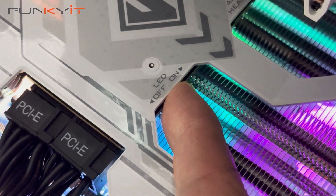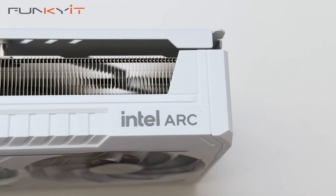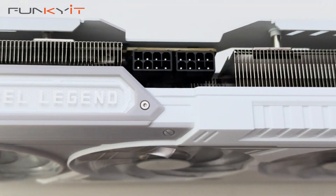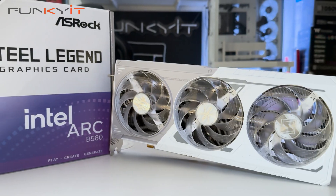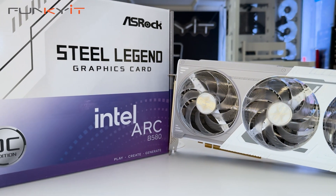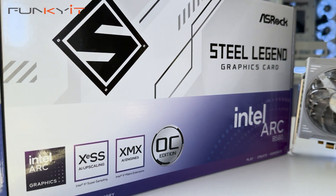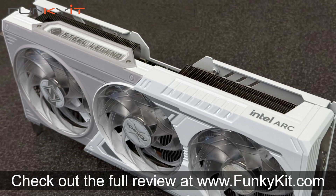Overall, as you can see from the benchmarks, the performance of the Intel Arc B580 is really targeted at the budget-to-mainstream market. It mostly outperforms the Radeon RX 7600 and competes fairly well against the GeForce RTX 4060 Ti. Armed with Intel's next-gen GPU, the ASRock Steel Legend Intel Arc B580 is competitively priced and is a fair attempt to target gamers and content creators on a budget.